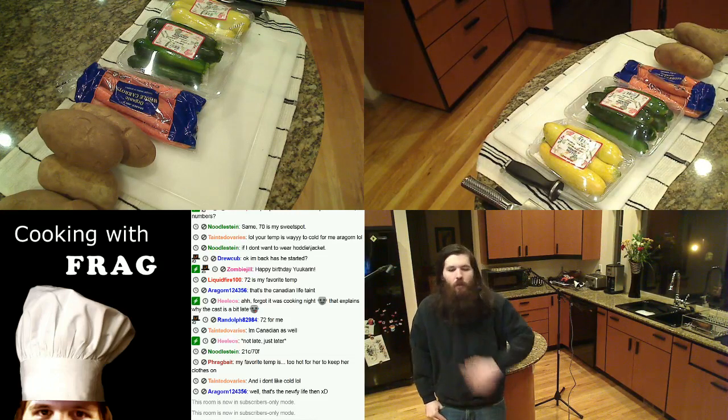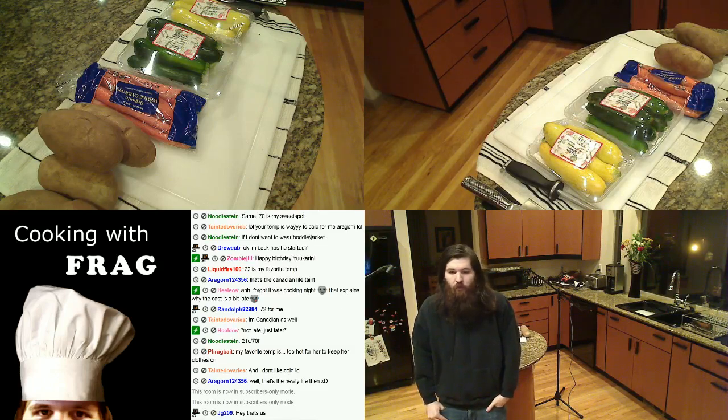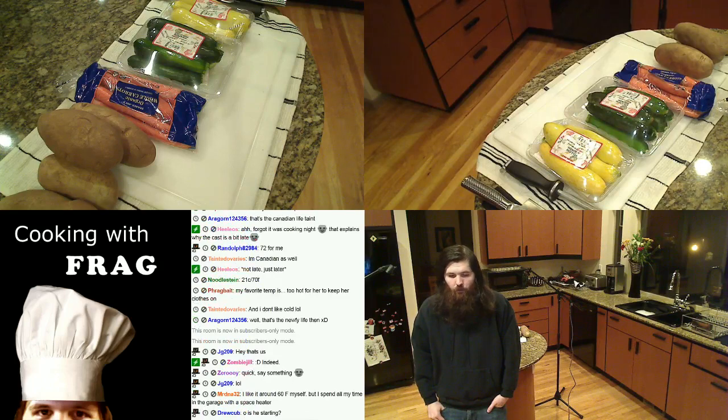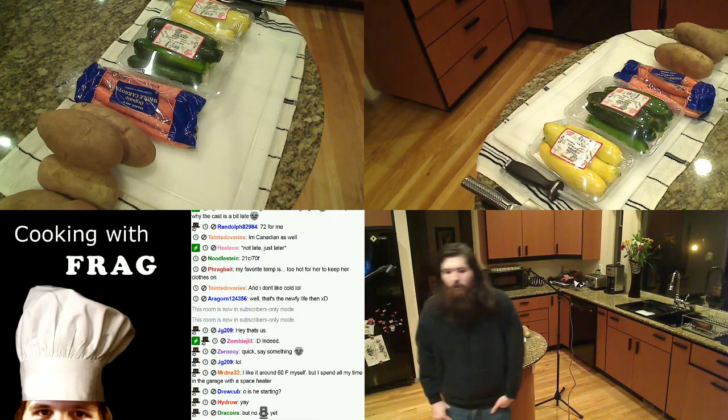What's up everybody, we're encoding frames, should be live soon. What's up JG, Zombie Jill, Mr. DNA, Drew — good to see everybody. What's up Hydro, thank you for your sub. Draco, nice to see you.